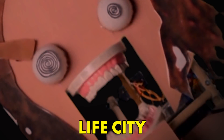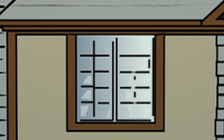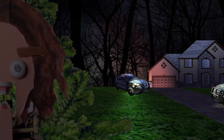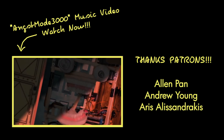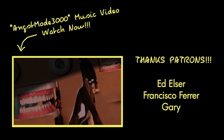Welcome to Life City. I just want to be a normal girl! But also, you can do music! I put it in a music video.